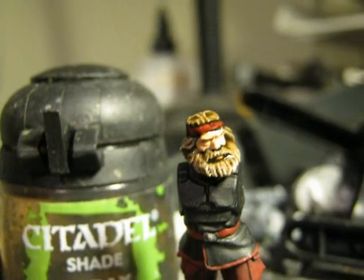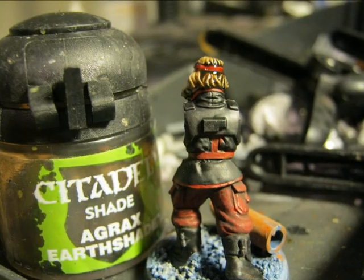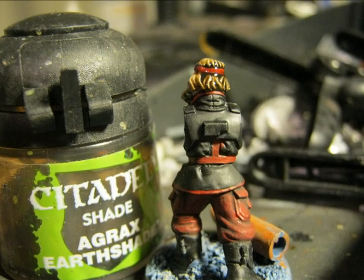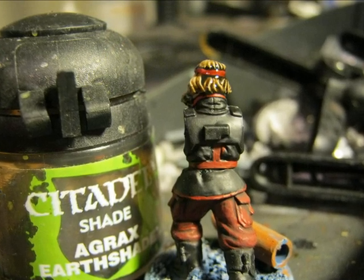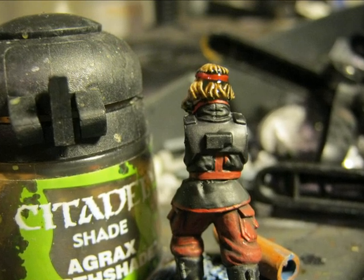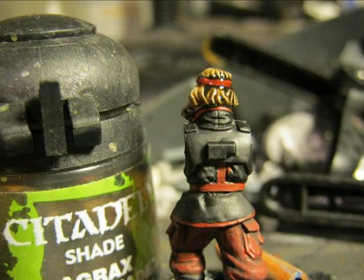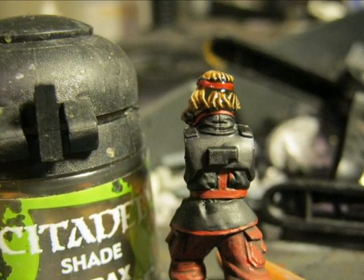Here is another picture of the result after applying the wash. What is interesting is that you can see the wash when it's fresh is very shiny. But if you look at the photos of the miniature when it's dry it is very matte, giving very nice results on the miniature.